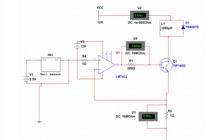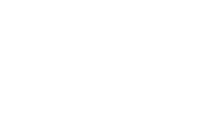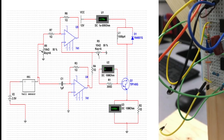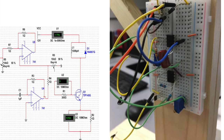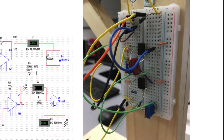However, once we assembled and tested this, we realized it would not work. We had one op-amp functioning as the proportional controller, but we needed to add another op-amp with a capacitor to create a differentiating controller. In this configuration, we have a PD controller driving our analog circuit.